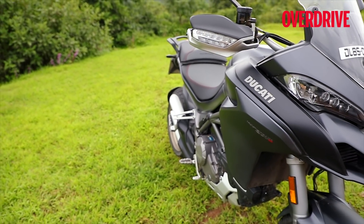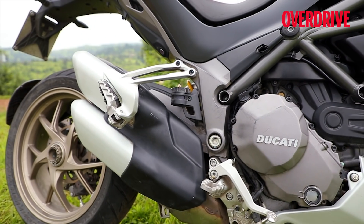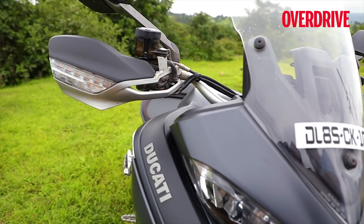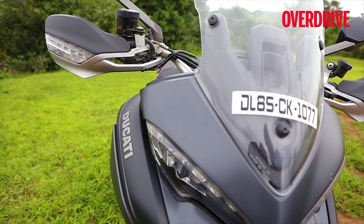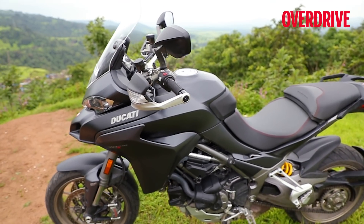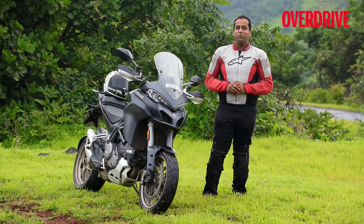We now have the Multistrada 1260 S here in India, which not only gets an updated engine from the X-Diavel that is more powerful, but also a host of mechanical and electronic updates as well. Shumi rode this motorcycle in Europe and came back massively impressed, and it's now time for me to tell you how this bike feels on Indian roads.